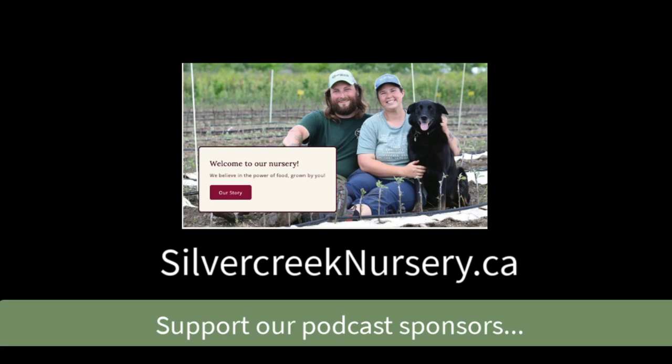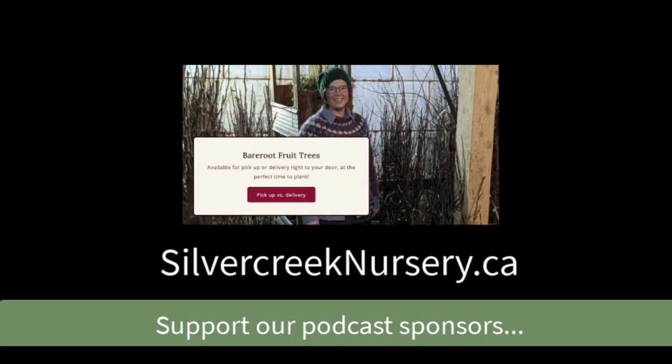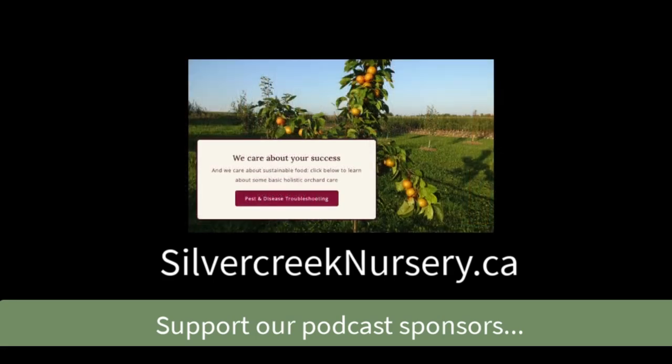If you're listening to this show, you are passionate about fruit trees. Silver Creek Nursery is a family-owned business and we grow our fruit trees sustainably using only organic inputs. We stock a huge range of cultivars like Wolf River, an apple tree that produces fruit so large you can make an entire pie with just one apple. We also carry red-fleshed apples like Pink Pearl, as well as heirloom and disease-resistant varieties of apples, pears, apricots, cherries, and more. We ship across Canada and can also supply berry canes and edible companion plants. Learn more at silvercreeknursery.ca.